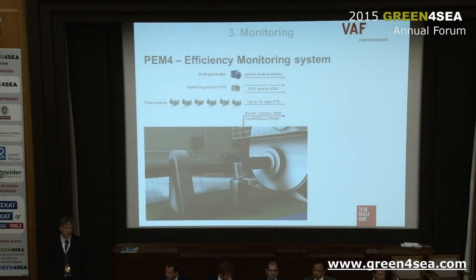The next monitoring system is the PEM4 efficiency monitoring system. I was in London last week at a different seminar and there was a gala dinner where I was asked to go on stage because we won a fuel efficiency award for the PEM4 efficiency monitoring system. It is quite well known in the maritime world.